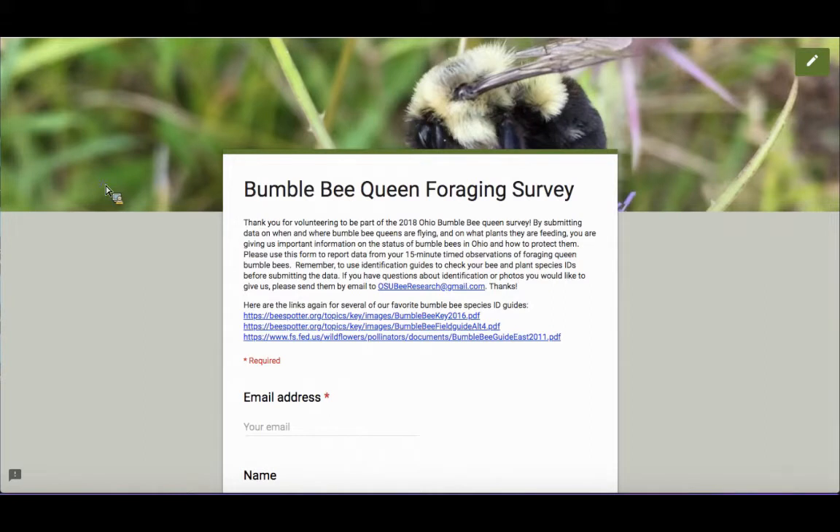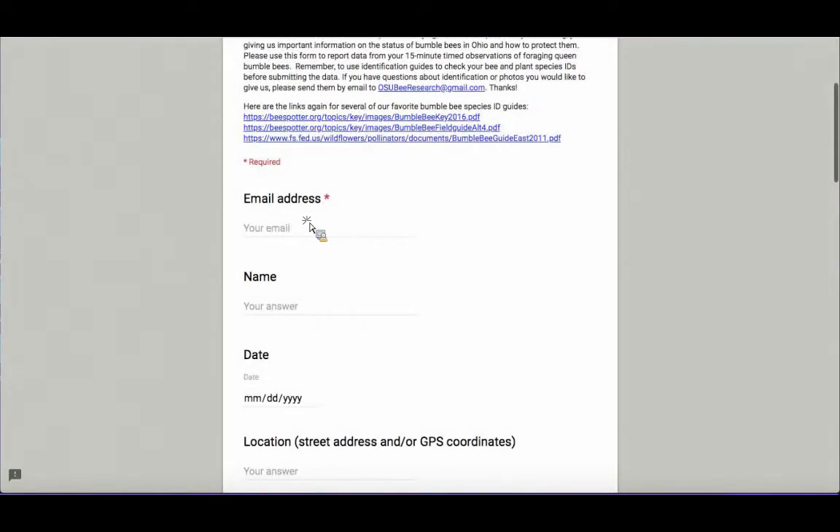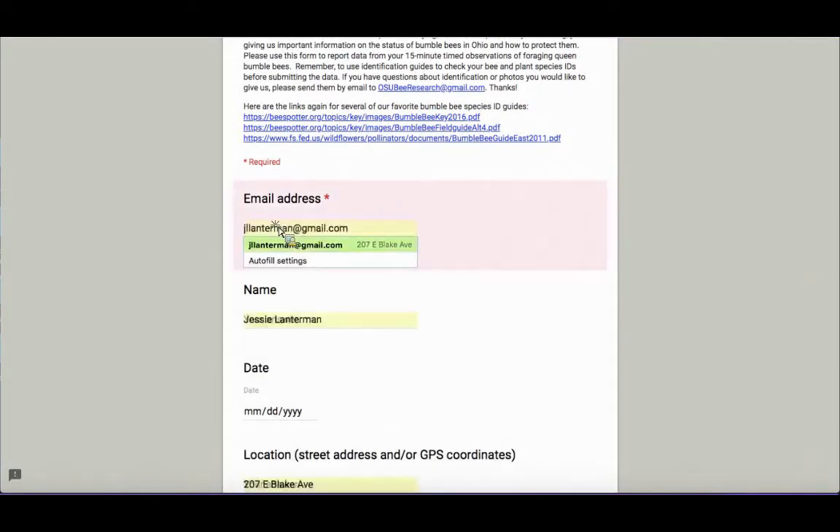The goal is to identify all bumblebee queens that you see visiting the patch of flowers you're watching in 15 minutes. You might want to have a camera handy to snap pictures and identify them later, or at least a notebook where you can jot down how many you see of each type of bumblebee queen and which flowers they were visiting. I'm going to walk you through an example — yesterday I did a timed 15-minute observation on April 23rd, and we're going to submit that data right now.